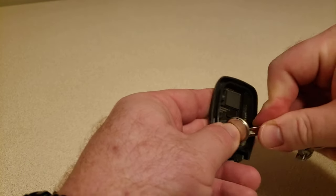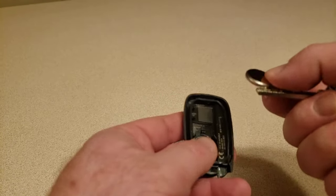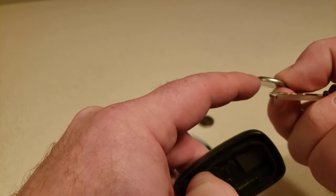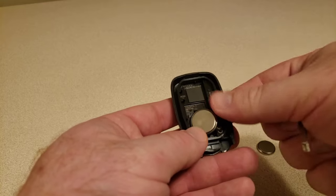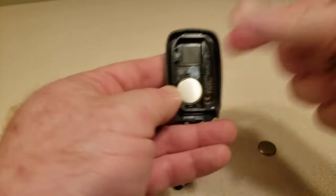I'm going to use the key again to pop that out, making sure I'm staying with the orientation. See how it has the little curve there on top. Got my new battery — going to go ahead and do the same thing, put it in, and pop it down.